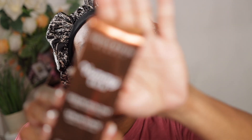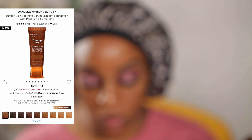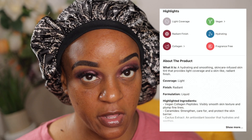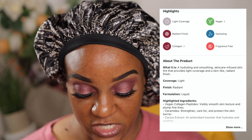So for the new Danessa Myrick Yummy Skin Serum Skin Tint — that was a whole lot — I got mine from Sephora the day it launched, and I have shade number 12. It was $36, but I had some Sephora money that I used, so I ended up getting $10 off or whatever. It says it's light coverage, a radiant finish with collagen, is vegan, hydrating, and fragrance free. It comes in 16 shades.